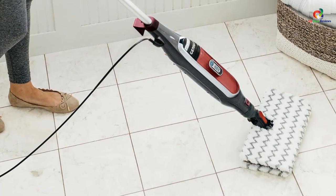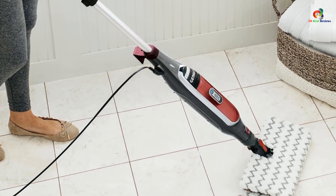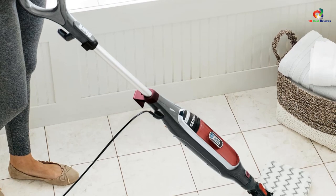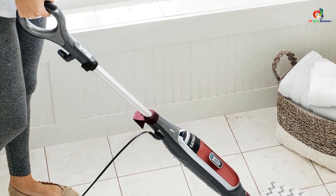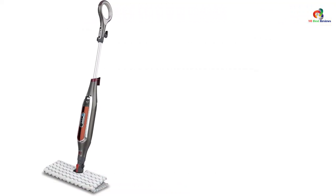There is a steam blaster on the head of the mop that can be used to loosen stubborn stains with a quick, tactical jet of steam. This feature is great for removing any dirt from the grouting on your tile floor. You can remove the double-sided dirt grip pads without even bending down, thanks to a helpful button on the handle for releasing it from the head.